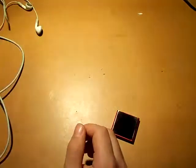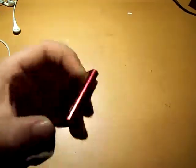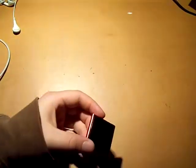And that was pretty much it for the iPod Nano 6th generation. Thanks for watching, guys. Please subscribe to my channel — it will help me out a bunch. I'll catch you guys in the next video. See you later.